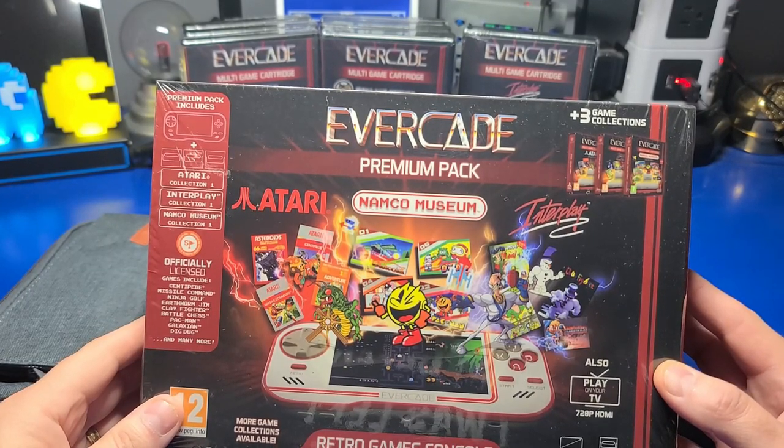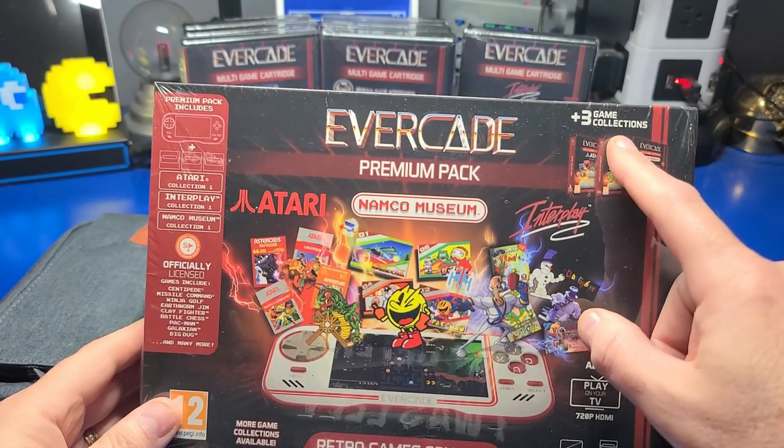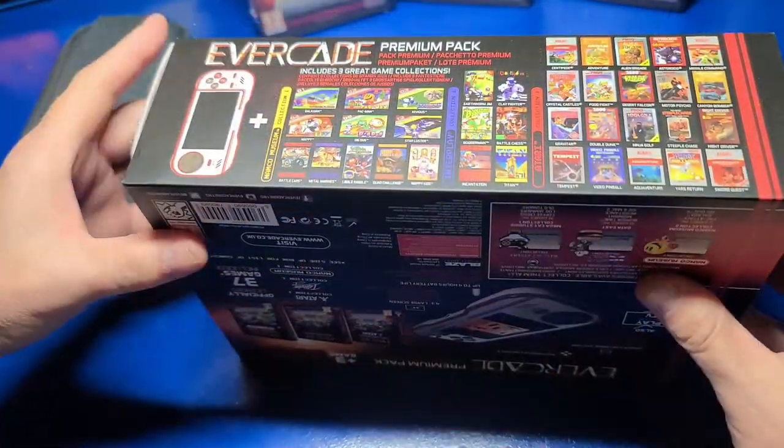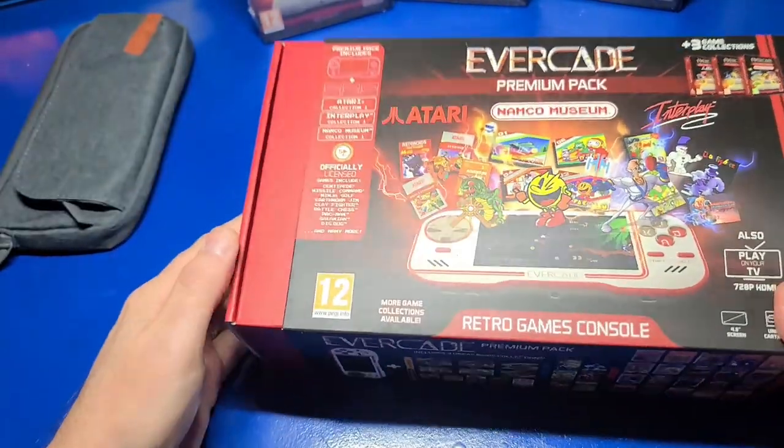But the star of the show is the Evercade Premium Pack. It includes 3 cartridge collections of Atari games, Namco Museum, and Interplay. Definitely looking forward to checking them out.